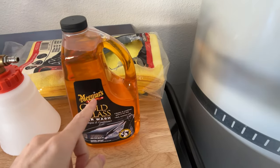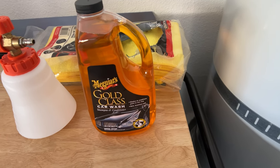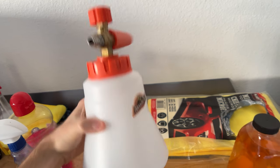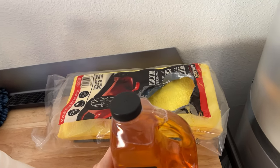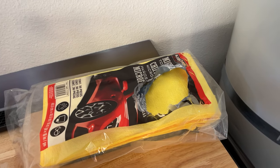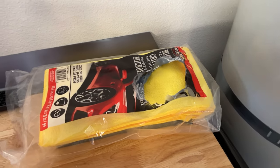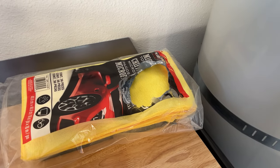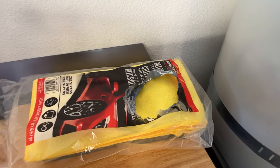Pretty much what I use to wash my car is Meguiar's Gold Class car wash soap, then I have the Armor All foam cannon. To finish it off I use the Kirkland microfiber towels — you can get these at Costco. They're amazing, cheap, you get a lot of pieces, and they're reusable. Make sure you stock up on a few if you have a Costco nearby.